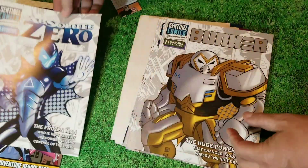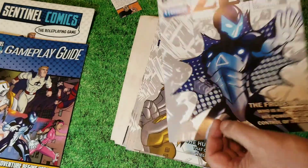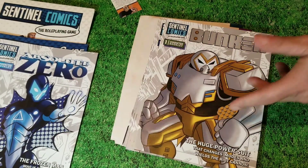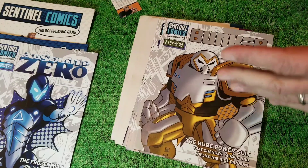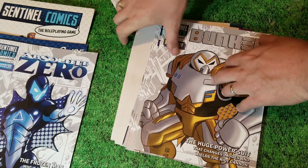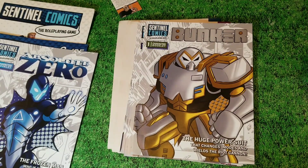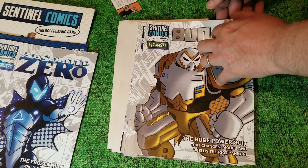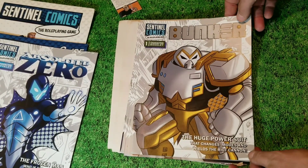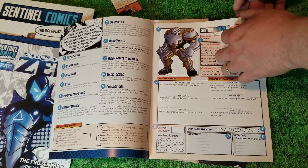So we got Absolute Zero. And of course you have the history, the write-up. This role-playing game takes place chronologically after the final last expansion for the card game, Oblivion, which should be shipping in about a month — it's on the ship making its way to America, docking sometime next month. We got Bunker, kind of like the Iron Man of the team, with a War Machine vibe.